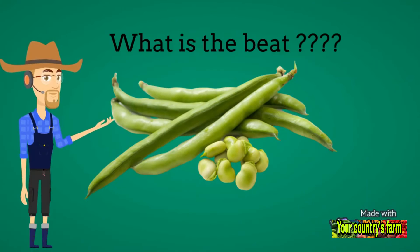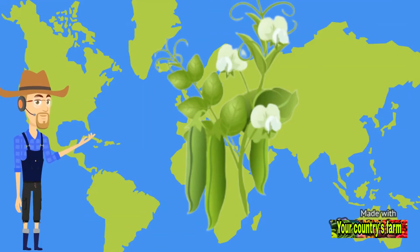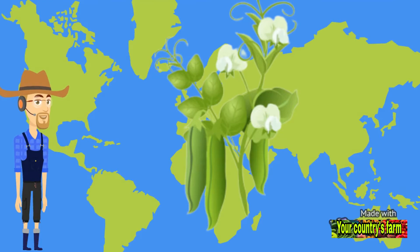What is the bean? The green bean plant, Vicia faba, also known as pea, or in English, Fabaceae, belongs to the Leguminosae family, and it is one of the oldest plants.